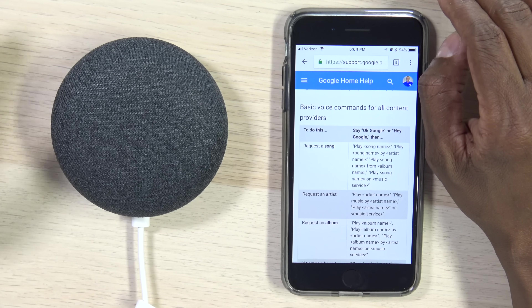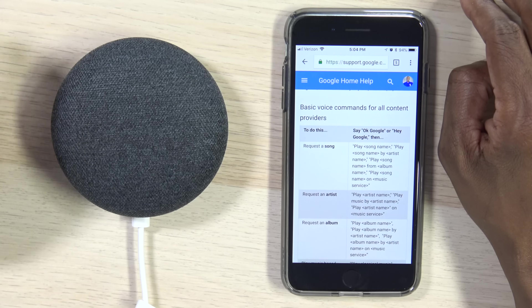Some other features you can do: you can choose your artist, choose by name, and also choose modes. For example, if you want to hear happy music, it'll make its own mix. Additionally, you can pause it, track forward, and track backwards. So you have full control of that music app just with your voice.